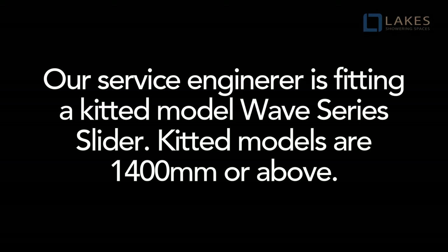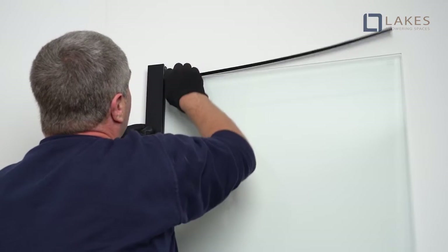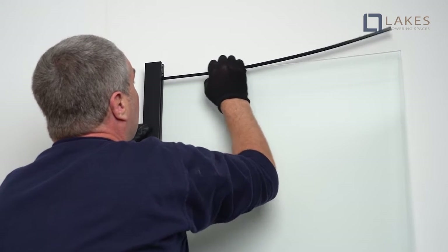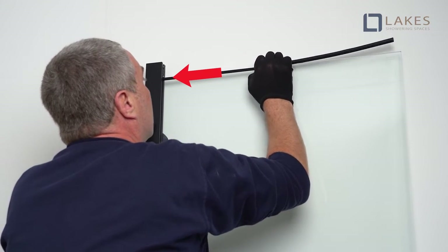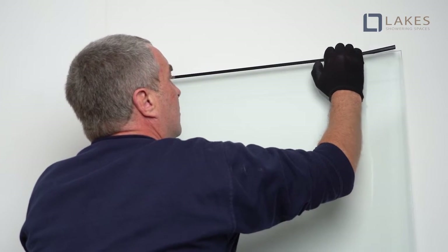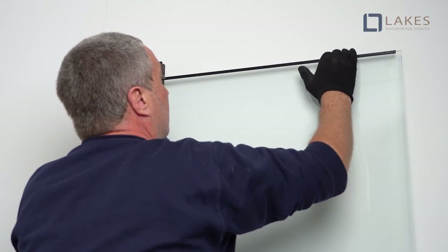Kitted models are 1400 or above. Fit the horizontal glazing seals to the top and bottom edges of the panel glass. Ensure the seal is pushed up against the vertical rail. Please note the horizontal seal may be omitted from the top of the frame for ease of construction, and seals may be wetted to ease assembly.